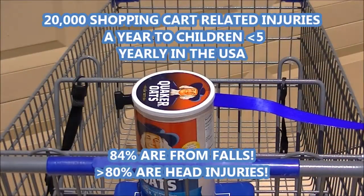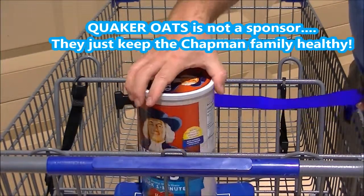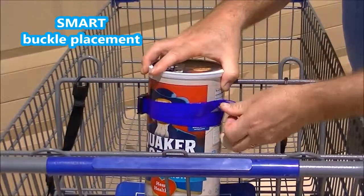I'm going to demonstrate the difference between the current style of child seat belt restraint for shopping carts and the newly designed Hug Me. On the Hug Me, the strap goes around your child. Snaps into place. You can just pull it nice and tight.